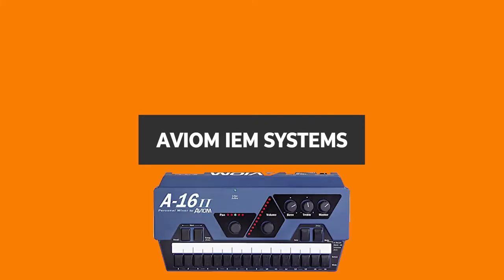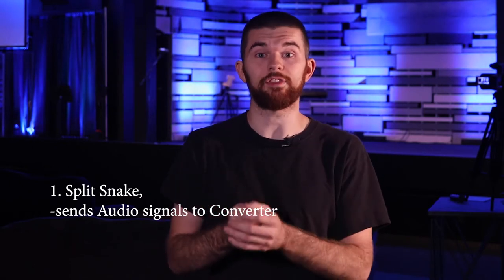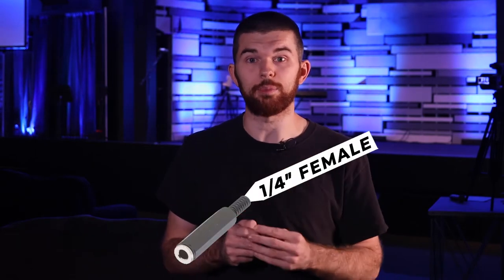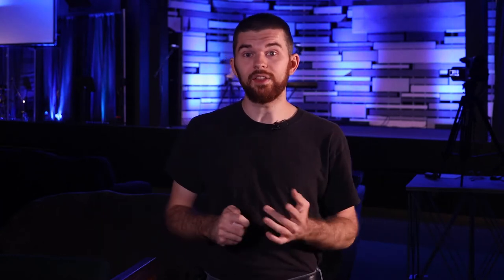I want to mention Avion in-ear monitor systems. These are just like the P16s — a personal monitor that a lot of churches use. With the P16 units, they connect to the mixer or stage box, which converts the signal from analog to digital. The Avion systems can work a couple of different ways: either a split snake where all channels are split into two, just like the Y cable, and one is sent to the Avion analog-to-digital converter — that's the box all the personal mixers plug into — or, a digital Allen & Heath system using an expansion card to send digital audio to the Avions. On their Avion mixers there's only a quarter-inch output, so we need a Y cable: male quarter-inch to female eighth-inch for the ears and male XLR to the recording interface, or just a quarter-inch Y cable with a quarter-inch to XLR adapter.